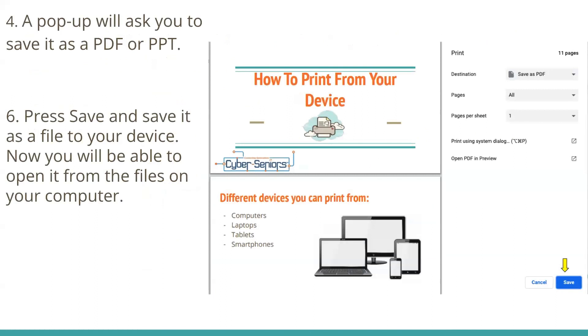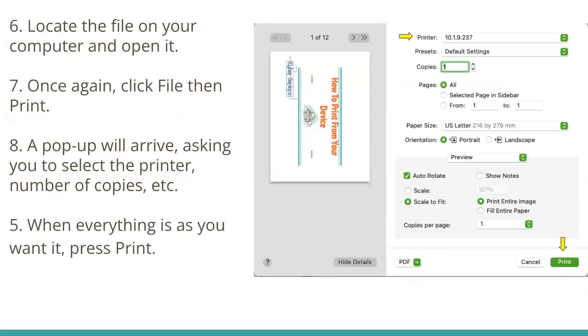After that, a pop-up will ask you to save it as a PDF or PPT, which is a PowerPoint presentation file format. Both of those work. Then you press Save, and it will save it as a file to your device. You'll then be able to open it from the files on your computer. The next step is to locate the file on your computer and open it. Then, once again, click File and then Print. A pop-up will arrive asking you to select the printer, the number of copies, etc. There are a bunch of settings you can modify. When everything is as you want it, you press Print, and it will print for you.